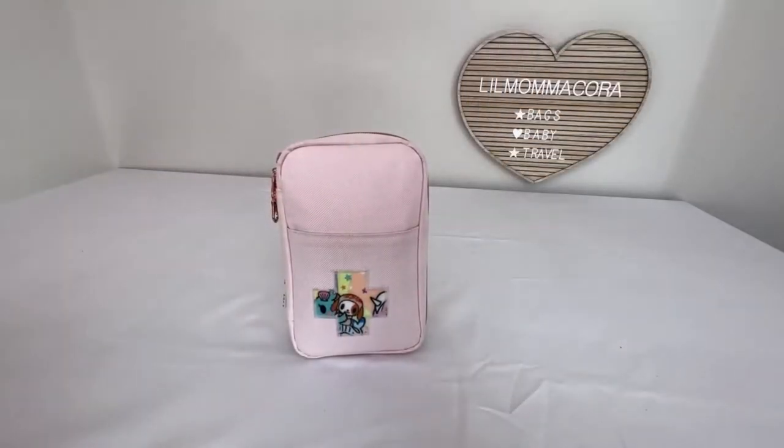Hey everybody, it's Cora. Thanks for dropping in. This video is going to be what's in my first aid kit for baby and/or toddler. So let's go ahead and take a closer look.